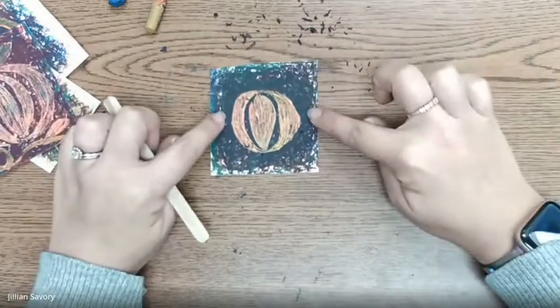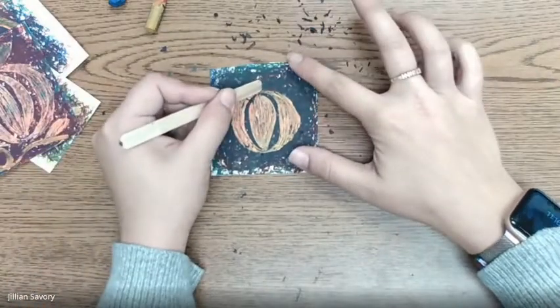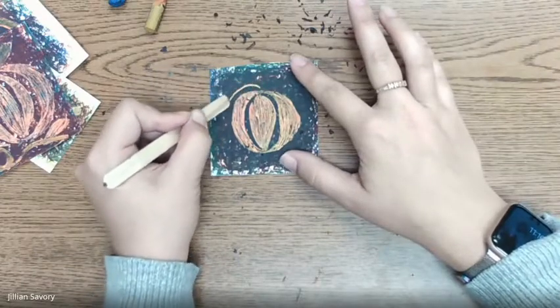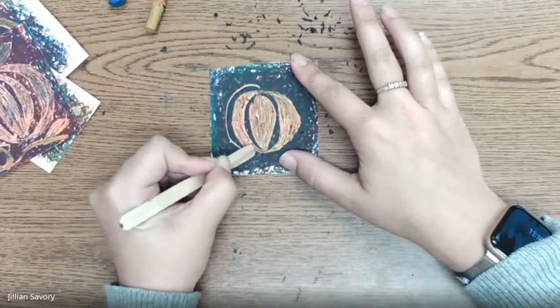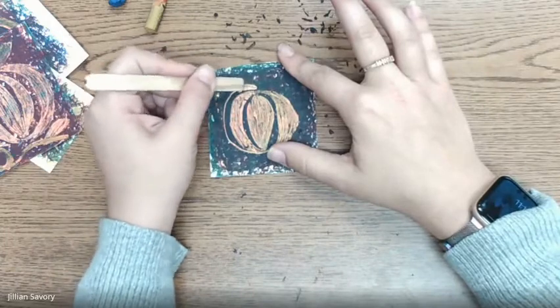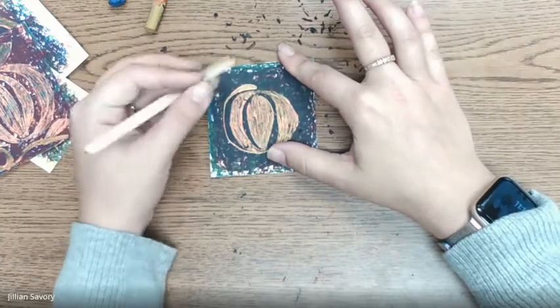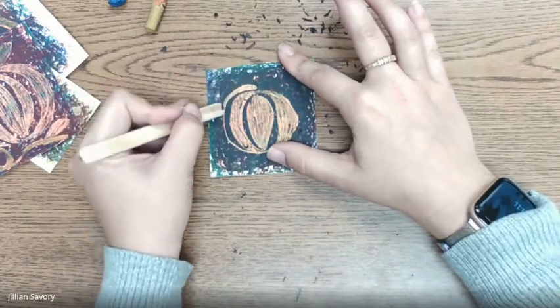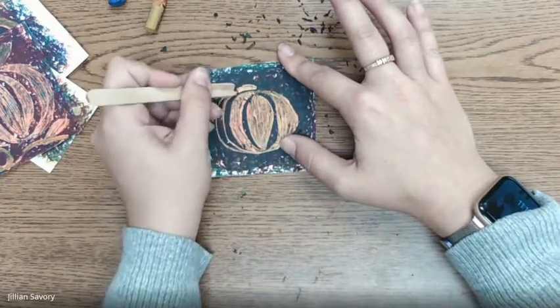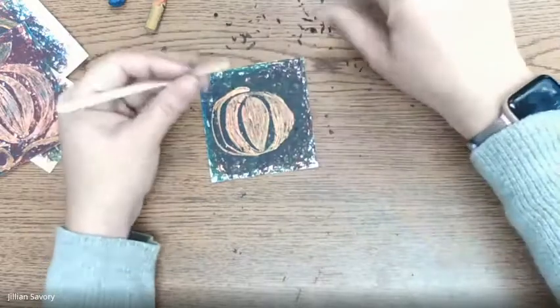Now we're going to do two more sections over here. Start all the way at the top of our shape and draw a curved line going to the bottom like that. Then do the same thing — oopsies, even Mrs. Savory made a mistake! Draw a curved line out here so now it's a really skinny looking moon or crescent shape.